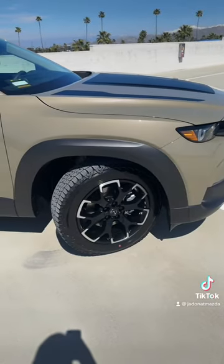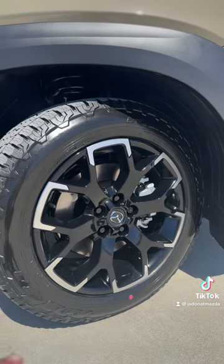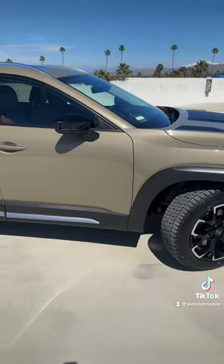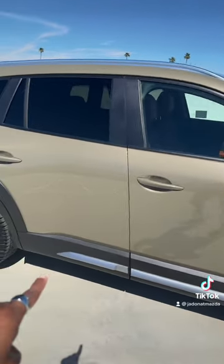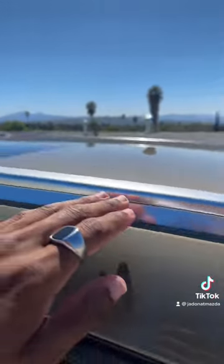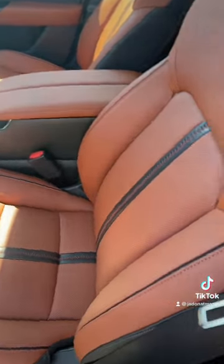Coming over to our side view, we can see we've got 18-inch machine alloy wheels with a black finish and Wild Peak all-terrain tires. Some other cool features include this nice silver side garnish, some garnish on the rear, and standard roof rails.